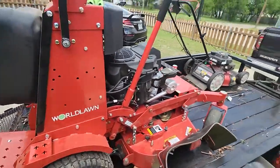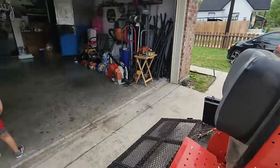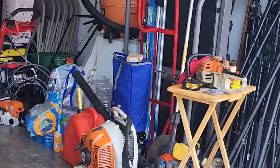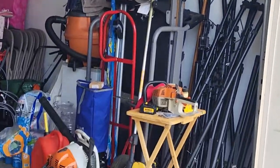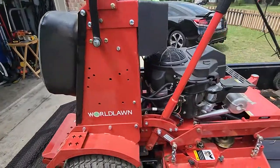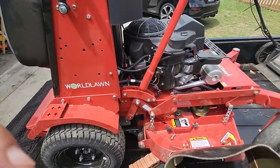Getting ready for the season with the little Honda, chainsaw, Echo blower, and the weed eater of course.